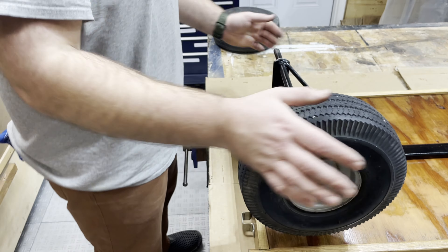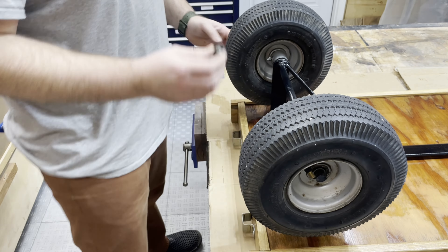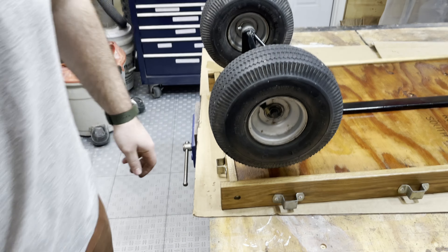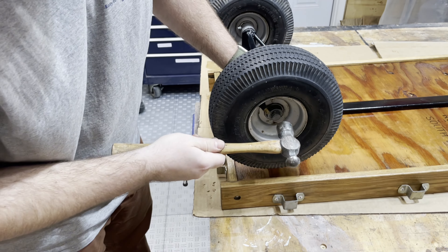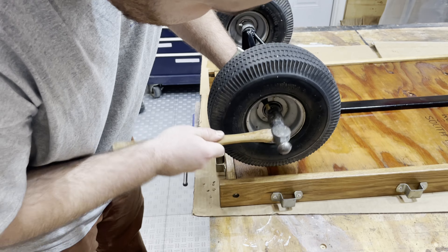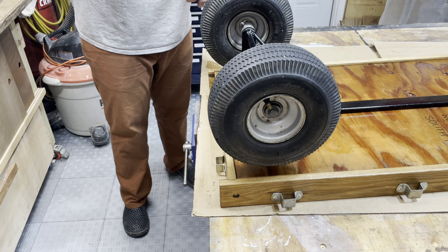Putting the back tires on — I was able to take off these lock caps, which are little caps with small indentations that grab onto the axle to hold them in place. I just tap those back on and that's what mounts those back tires.